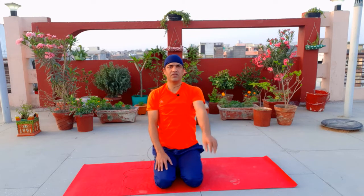For the 5th move, keep both hands straight. We will take one hand out — 1, 2, 3, 4, 5, come back. Then the other hand — 1, 2, 3, 4, 5, come back.